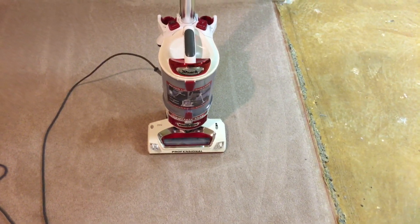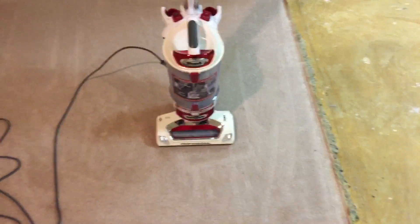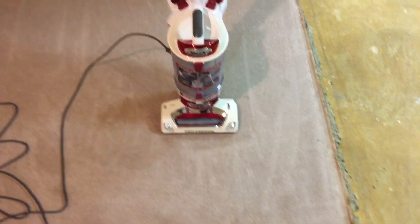Just another video of all my vacuums in my collection — this one being the Shark Rotator Power Lift Away Professional. If you guys enjoyed the video, please like, comment, and subscribe, turn on post notifications, and stay tuned for more videos. Have a great day, everybody — bye!